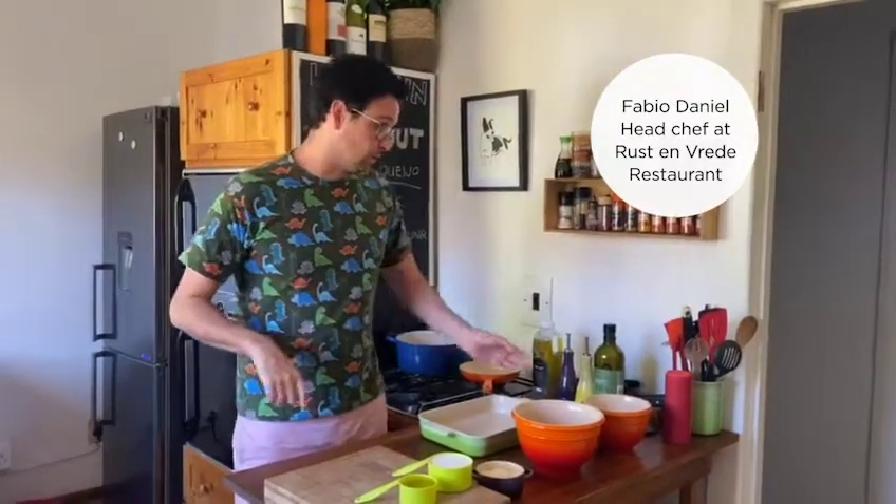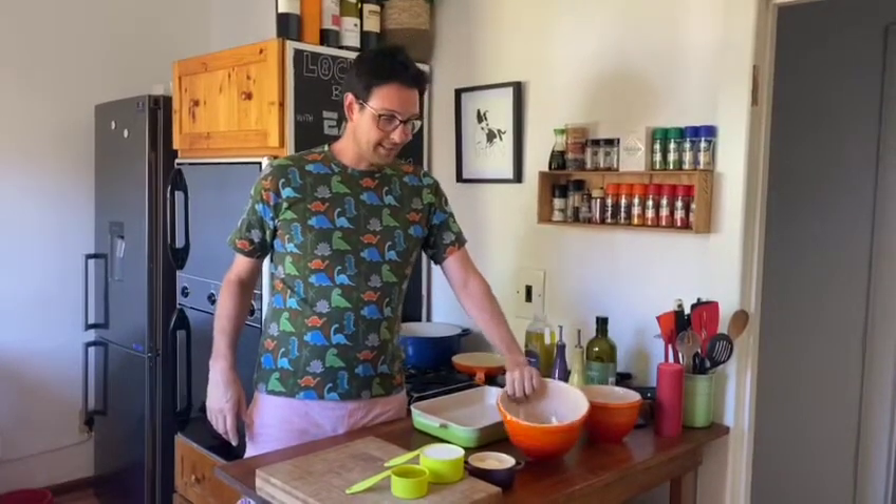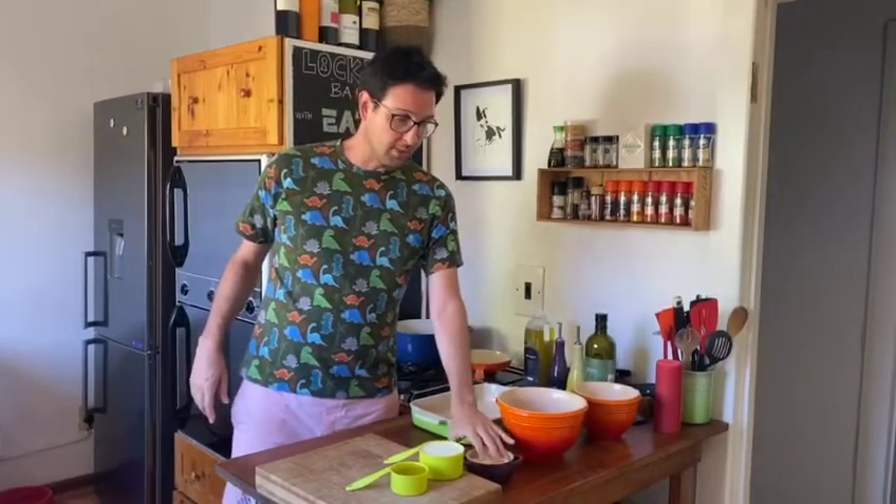Here are the ingredients that we're going to use: tapioca flour, eggs, parmesan cheese — but you can use any other cheese — milk, and a little bit of oil.